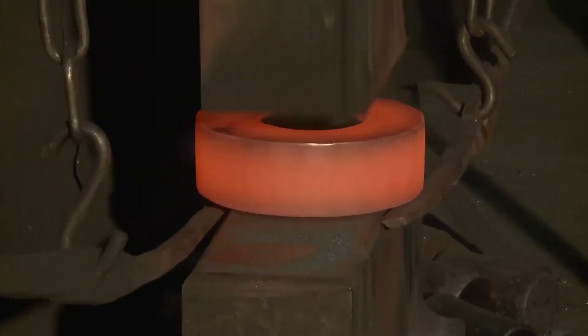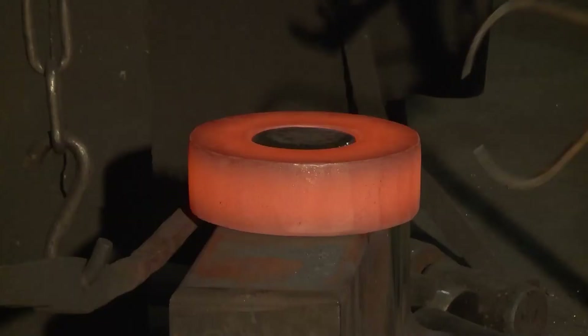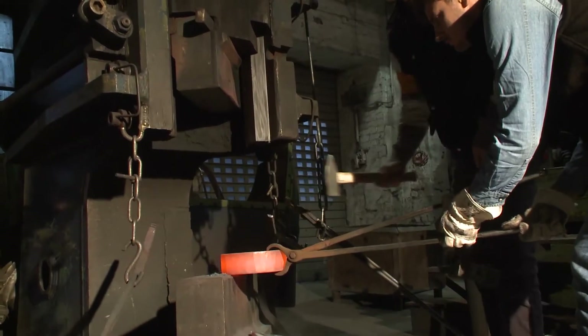For quality assurance, all workpieces are finely hot stamped with an order number. This is to ensure the part's identity and its traceability.